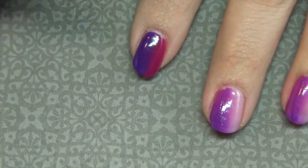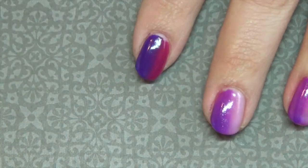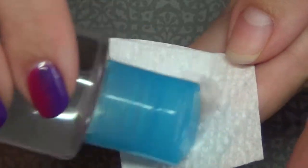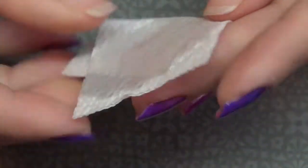At this point go ahead and apply your top coat — I'm using Die Hard Nails top coat. Go ahead and put that into the light. Once you've cured that, just go in with your rubbing alcohol and remove that tacky layer.